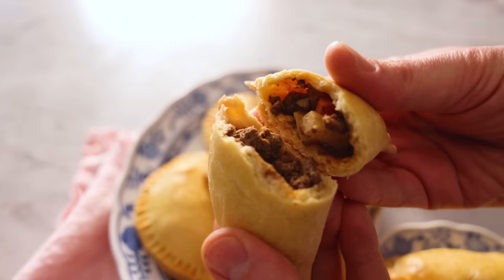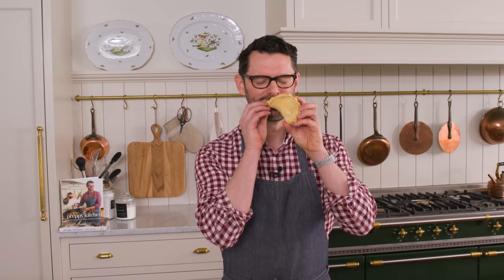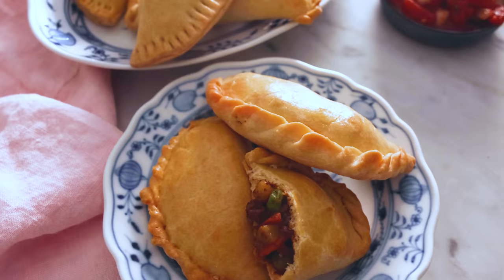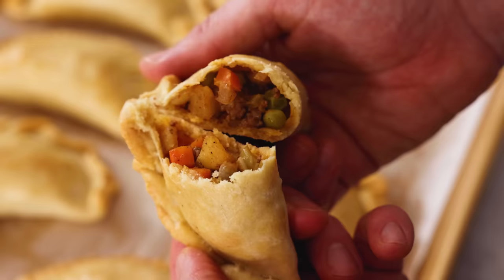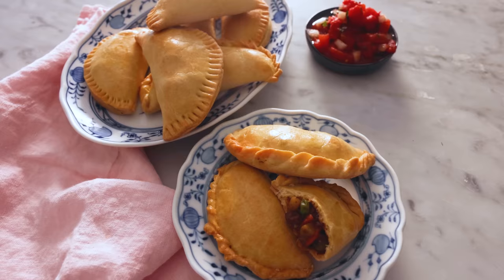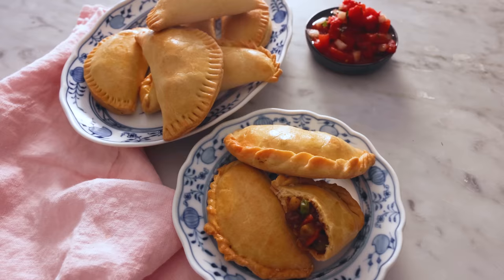My empanadas are out of the oven. I wish you could smell this — when you make these at home, they are so delicious. They're piping hot right now, but I'm gonna risk the burn and have one anyways. That's so delicious! And this shell is mind-bogglingly good. Oh my gosh, it's rich, delicious, crisp, and amazing. I hope you get a chance to make this recipe. And if you like this video, check out my Latin playlist.